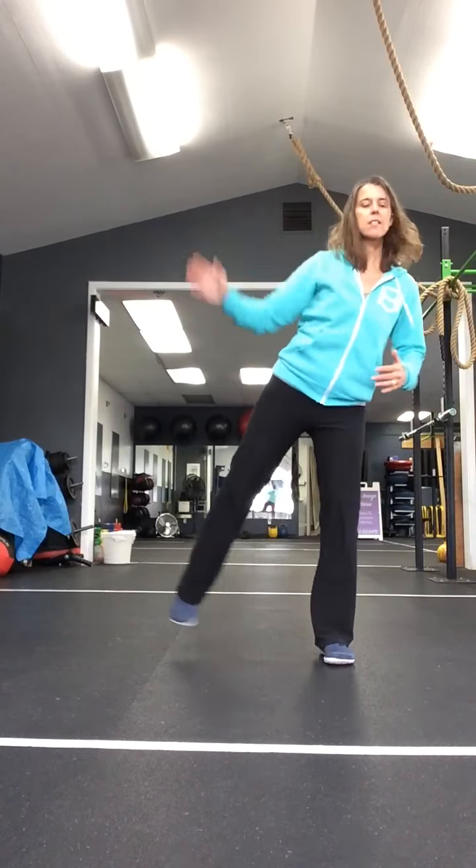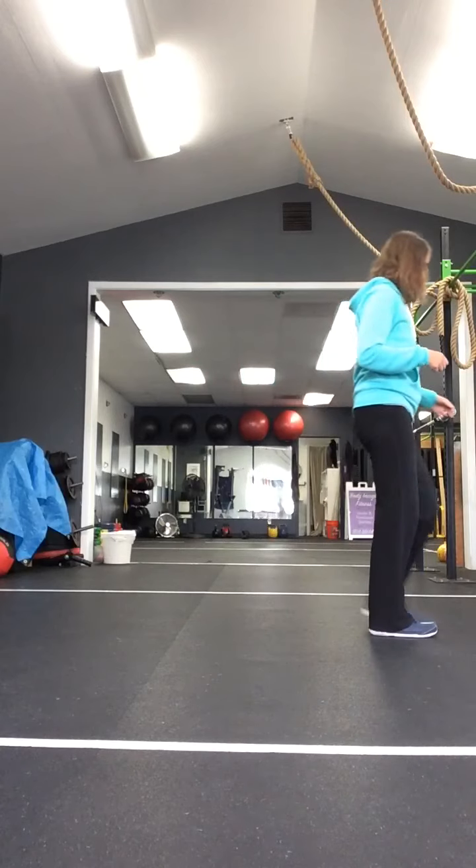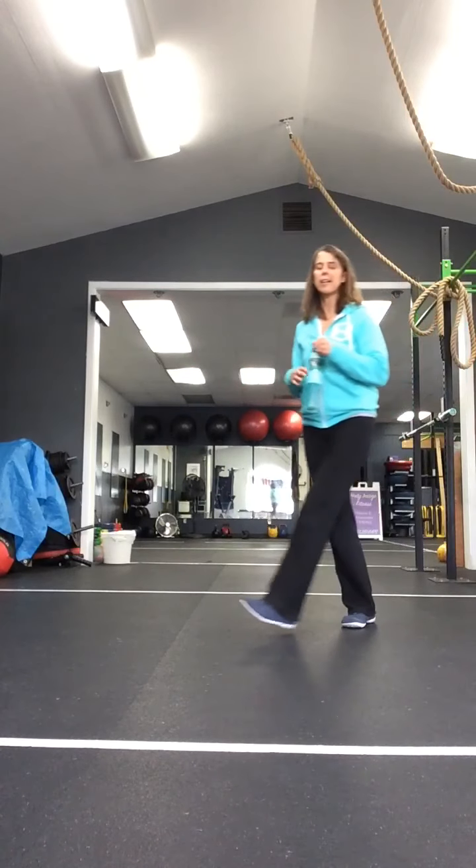We're going to do our low impact jump rope - just lifting the heels. Even just a little tiny lift to the heels. And walk in place. Keep walking. Grab some water if you haven't got any yet. Our lateral movement is coming up.